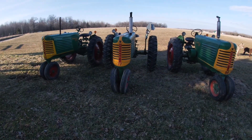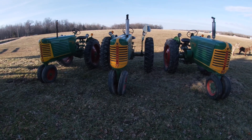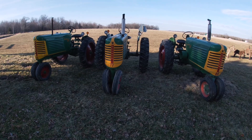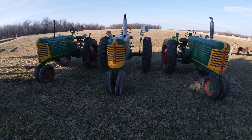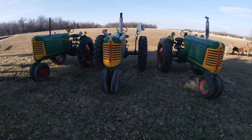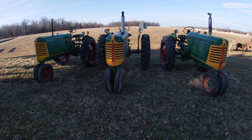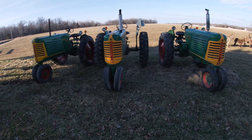Welcome back. I'm Ross, the Oliver Man. Since we've newly hit a thousand subscribers, I thought we'd kick it off with an equipment tour. I've been thinking about different ways to do this, and I think we'll just go in sort of chronological order of how old they are, so we'll start with another tractor and come back here later.